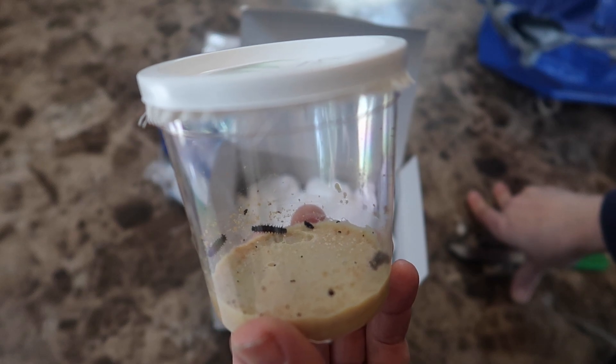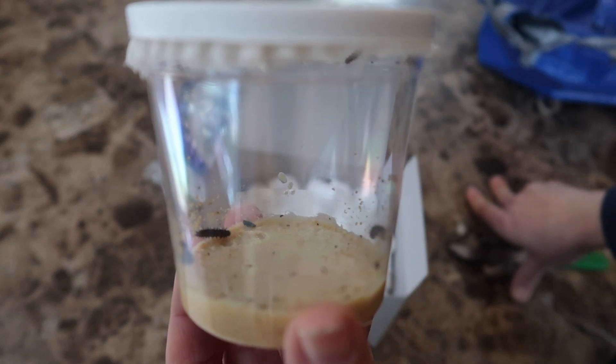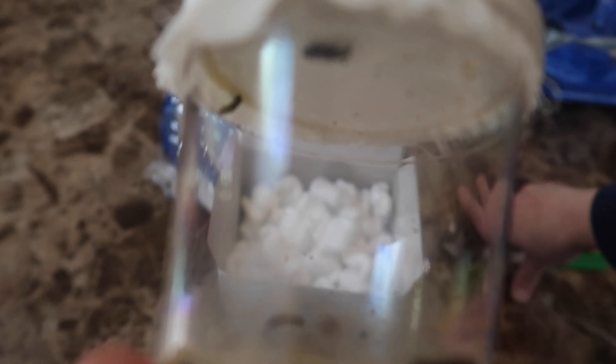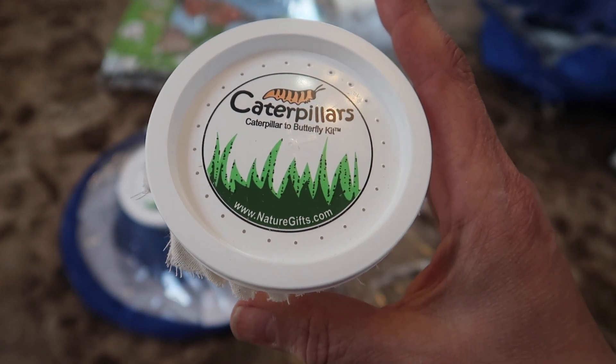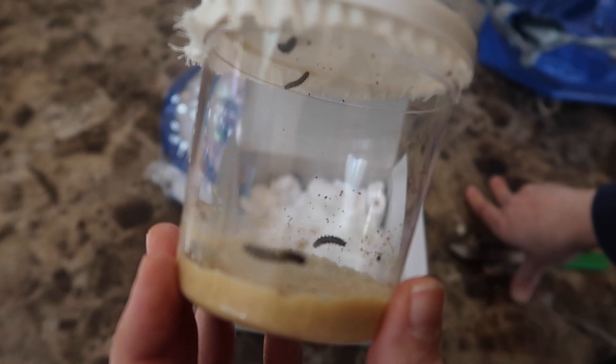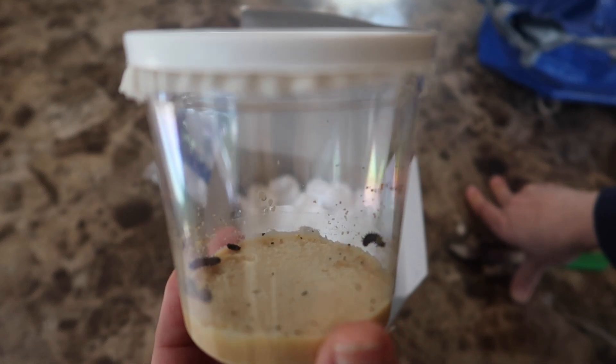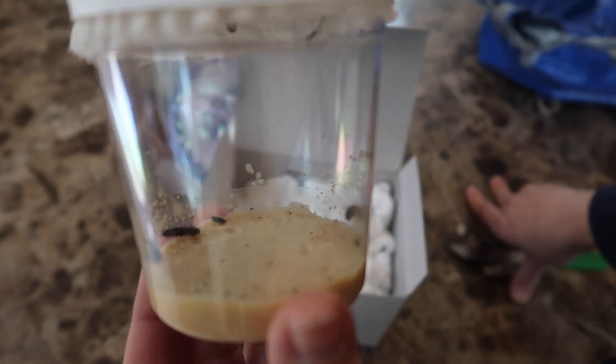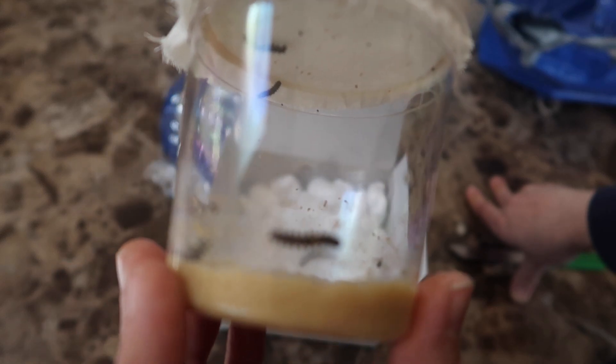The caterpillars came in a closed see-through container. I counted five caterpillars — four larger sized and one smaller one; I almost didn't see it. The lid has tiny holes punched in it for air and at the bottom is food for them, so you don't take the caterpillars out and feed them. You leave them in the container and watch them eat and grow bigger and bigger every day.